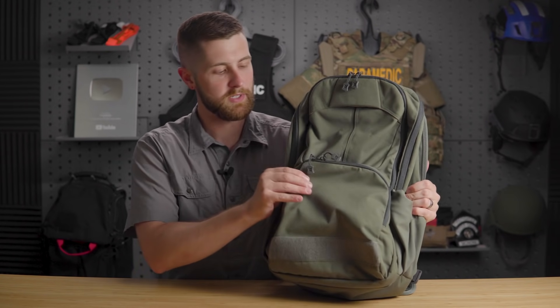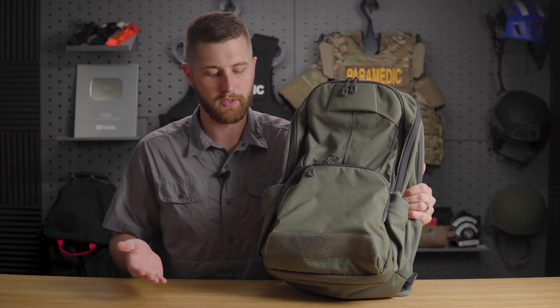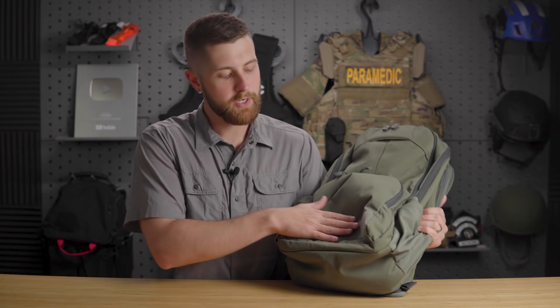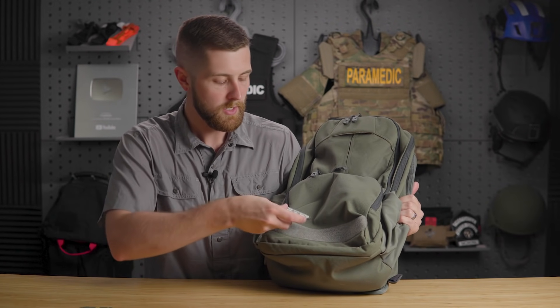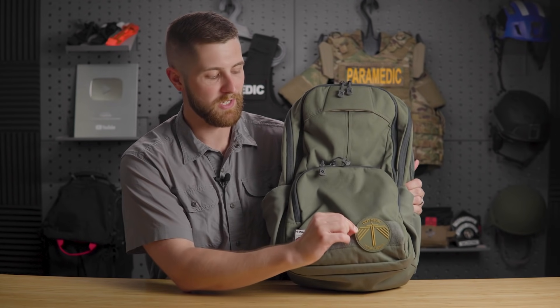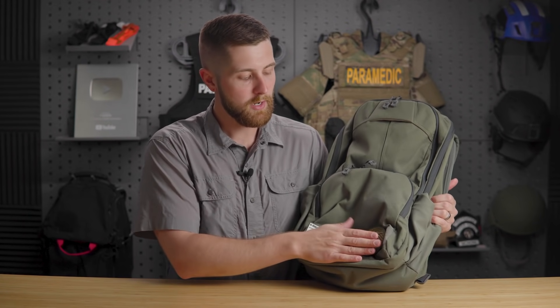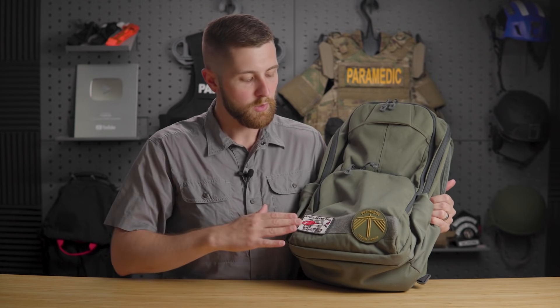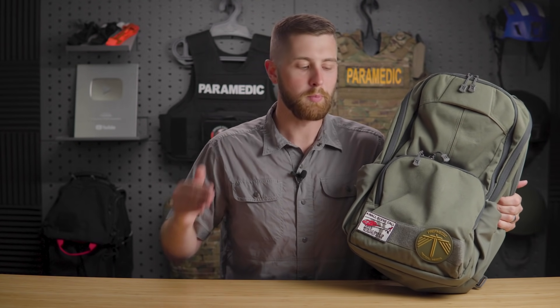On the outside of this pack, they don't actually tell you what the material is, but it's a nylon — it's sturdy and it's not going to break down on you. Down here they have their standard loop panel where you can put morale patches. What's nice is that it's pretty low-key and nondescript, so it's not super tactical-looking. That's what I like about Vertex products — they're not super obviously tactical unless you're in the industry.